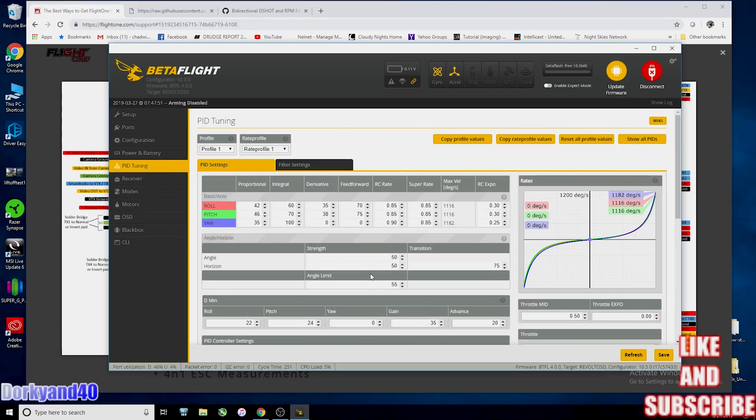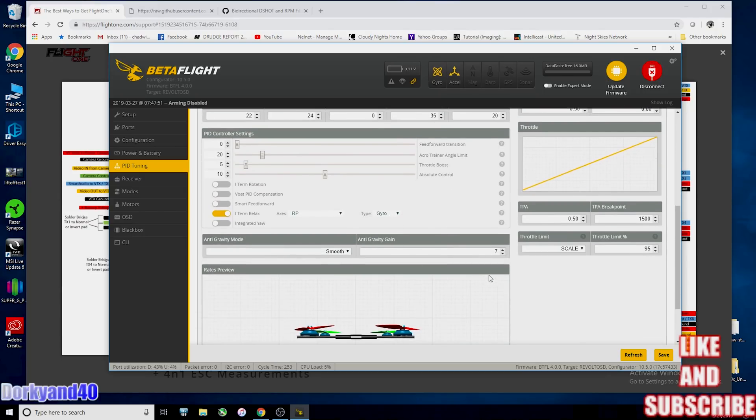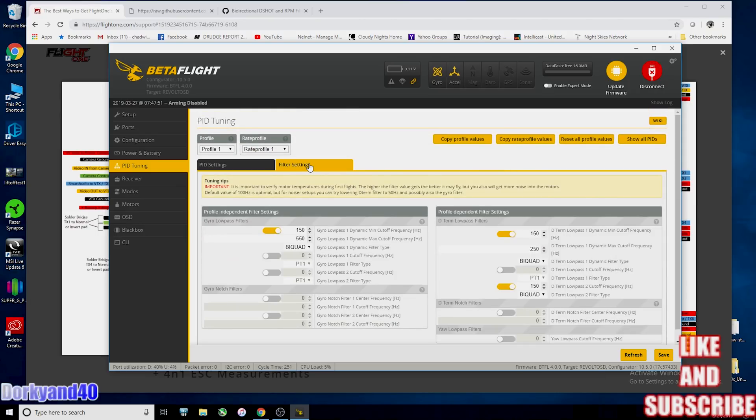I have a stock tune on it right now with a little bit of changes to my rates. I did up the D-min roll, pitch, and gain to settings that have worked for me to eliminate prop wash. I've changed setpoint to gyro, scaled my throttle a little bit, and haven't touched anything in filters except changing my low-pass one cutoff to 550. We'll tune that in the field if needed — my other Source One has been around 525 to 550 running the Johnny FPV props. All the rest of the filtering for now will be stock and automatic. When we enable the bi-directional filter, we'll have to go in and change some of this out.